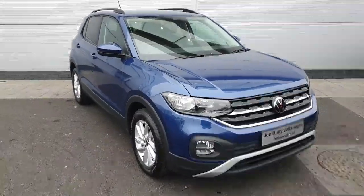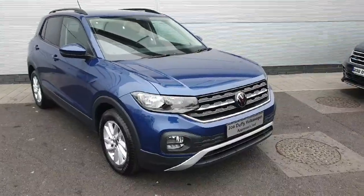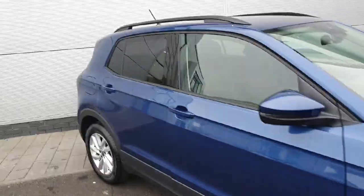How are you doing everybody? Welcome back to Joe VW. Today we have this 2023 VW T-Cross in stock. This model is the Life version 1 litre TSI. I'm going to bring you in for a walkthrough of the car and show you some of the features and how they work.